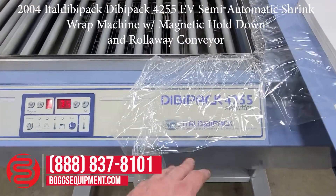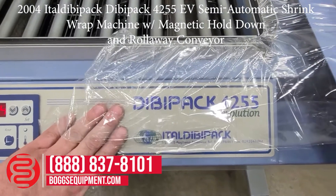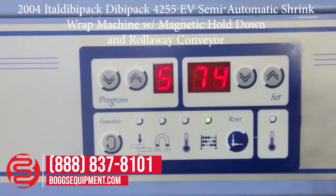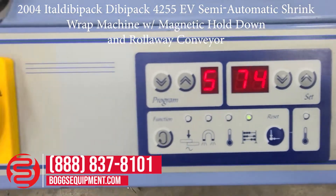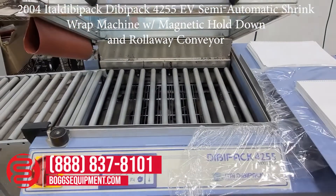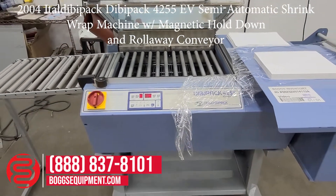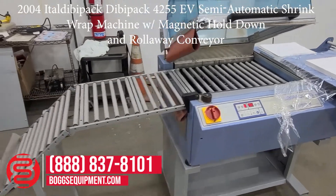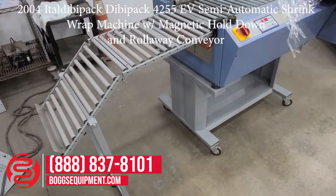Here we have a Divvy Pack 425, with programming control and function buttons, your main on and off disconnect, L-bar sealer, and built-in shrink tunnel — all in one. I'll go ahead and demonstrate it operating.